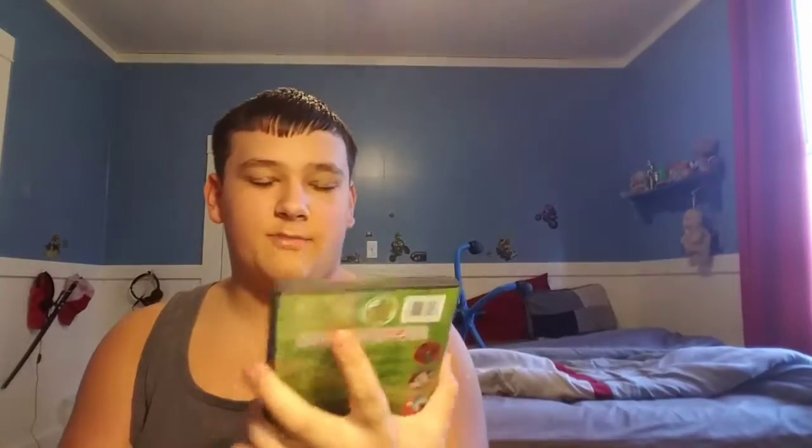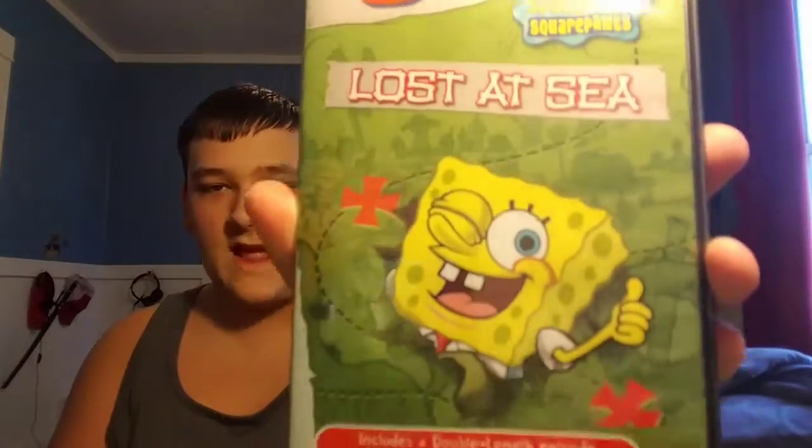It's a copy of SpongeBob SquarePants: Lost at Sea, containing the episodes: The Sponge Who Could Fly — a double-length episode — Plankton, Boating School, Suds, Mermaid Man and Barnacle Boy 2, The Chaperone, Bubble Buddy, Your Shoes Untied, and Pre-Hibernation Week.